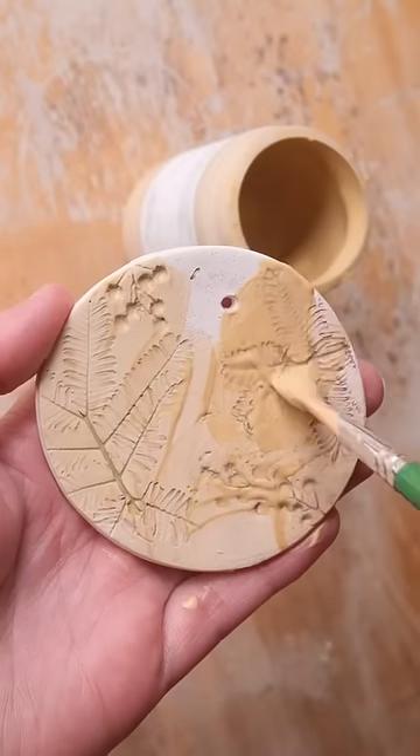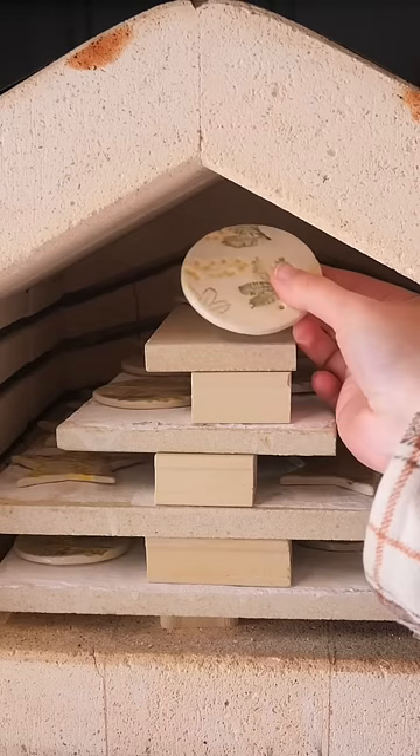Golden Wattles are one of my favorite flowers to work with. They look like a little fairy has made some pom-poms and hung them up on a tree out in the bush.